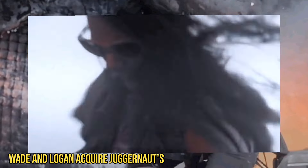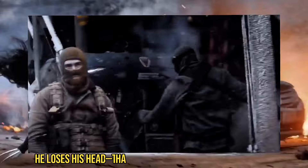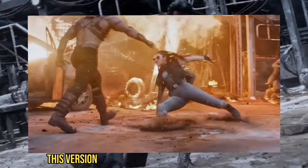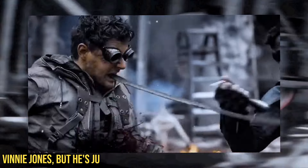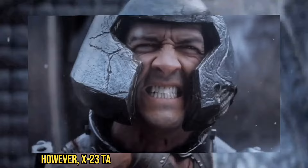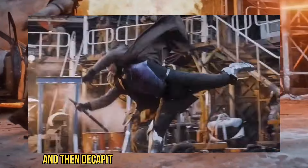Wade and Logan acquire Juggernaut's helmet because, quite literally, he loses his head, thanks to X-23, Daphne Keen's character. This version of Juggernaut isn't portrayed by Vinnie Jones, but he's just as ruthless as when he served under Magneto. However, X-23 takes him down by slicing off his ankles and then decapitating him.